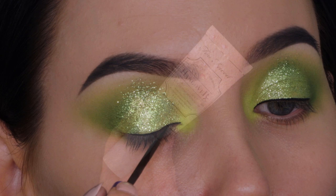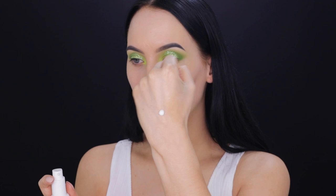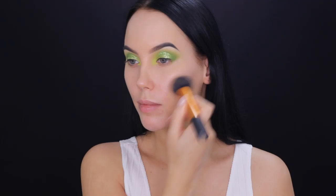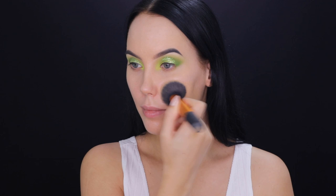For my face I'm taking the Too Faced primer, which is a really nice hydrating primer. Lately I'm really into more hydrating primers instead of matte ones. For foundation I'm taking the Fit Me Foundation from Maybelline, one of my favorite drugstore foundations, and I'm applying it with a Real Techniques buffer brush.